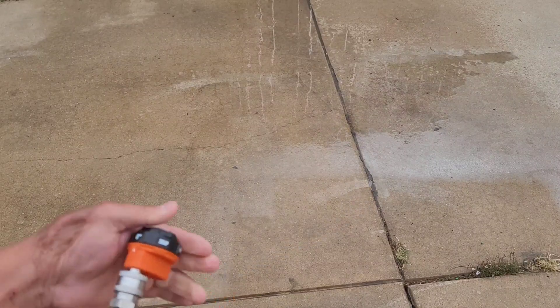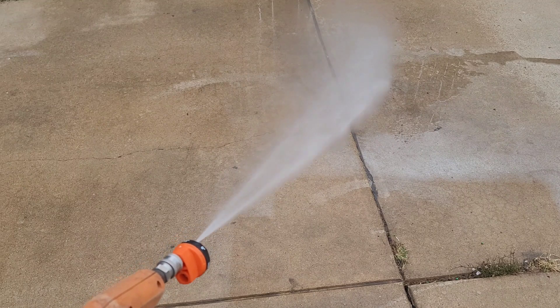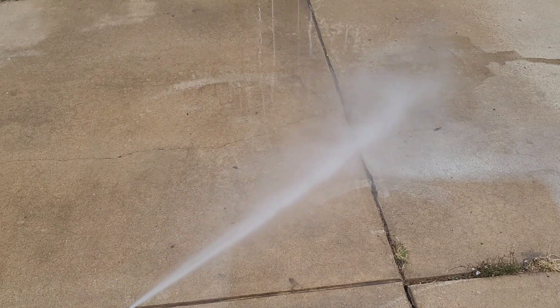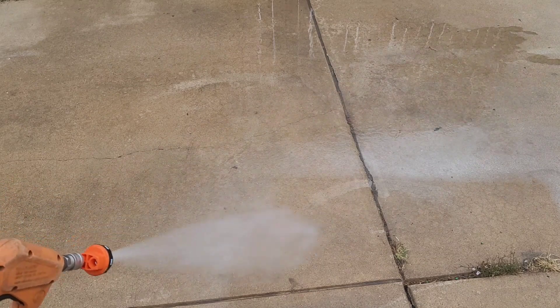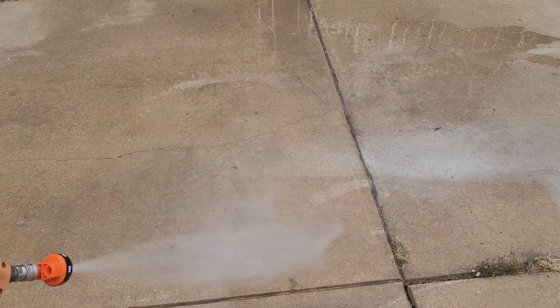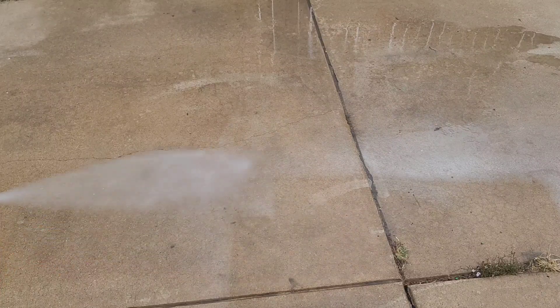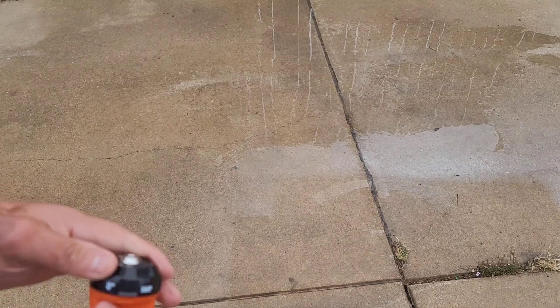Next up, we don't even have to switch it — we'll go right over to the 15 degree. Look at that guys, 15 degree nozzle right there. This is my favorite one. Usually when I'm washing a vehicle off, I just like the flow of it — real nice. So that's your 15 degree.